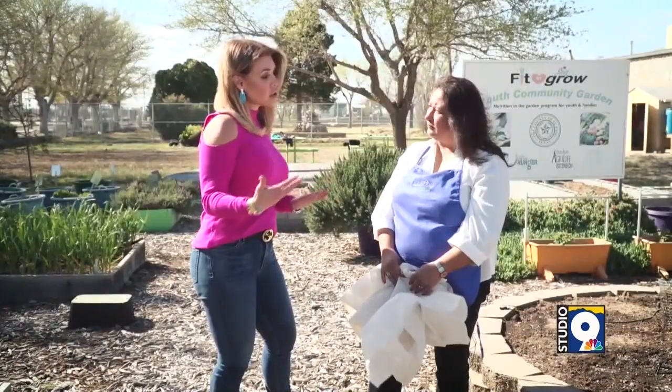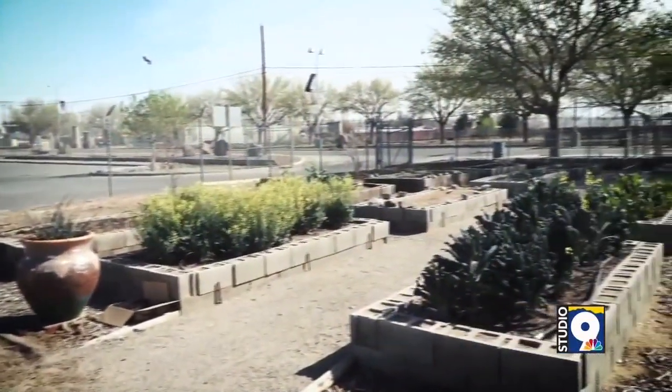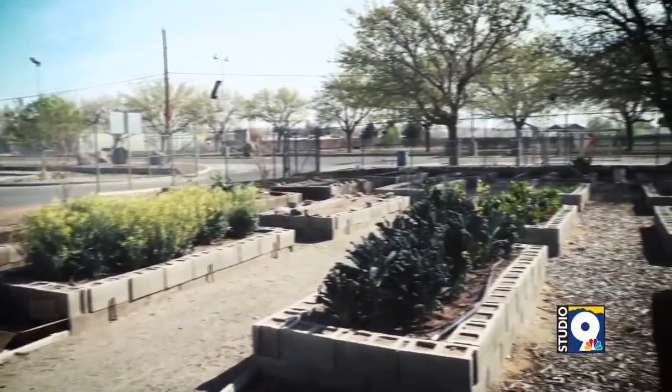What doesn't do well here, even because of the extreme heat in the summer months? We are the Chihuahuan desert and we are very dry. Lots of people say, 'Oh my goodness, my hibiscus' — any plant that's a very tropical plant that needs a lot of humidity is not going to do well in our very dry air and soil.